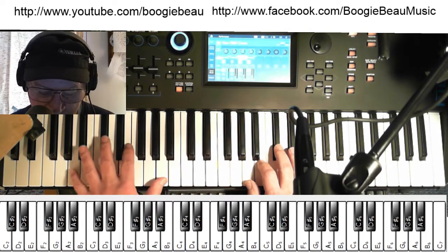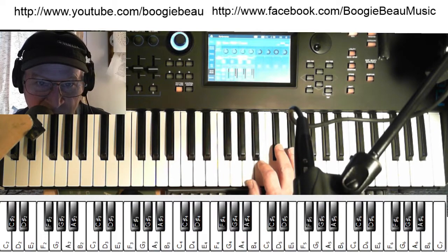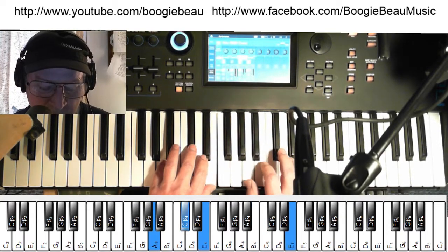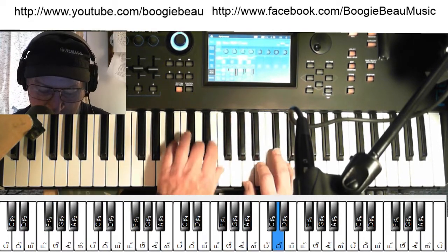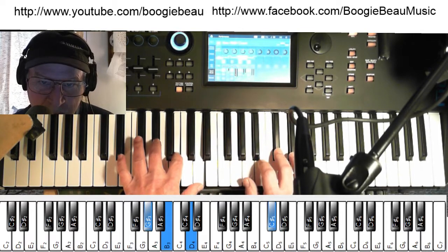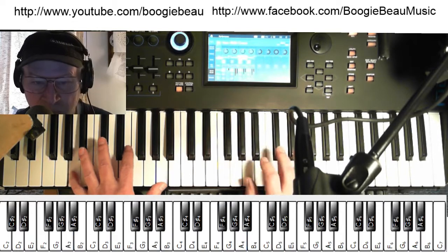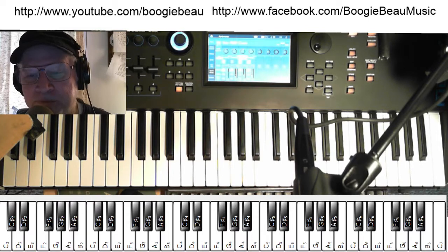And when you get a little better, you know, you can go faster. And once you've got that down, you might jam a little. So, a song you might want to look up — go to Sheet Music Direct.